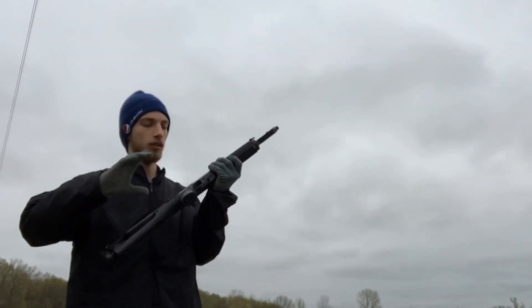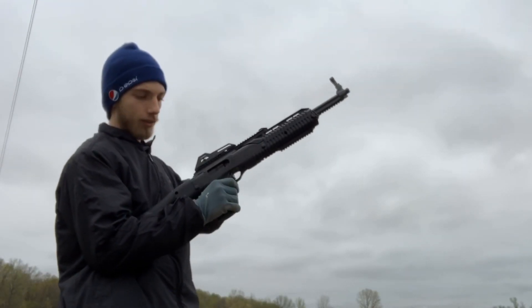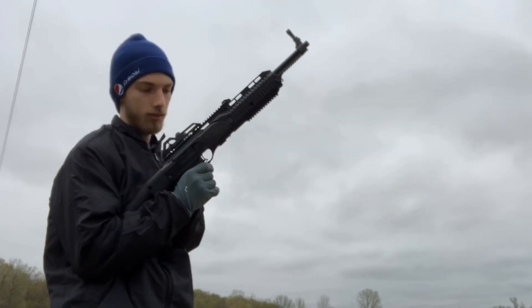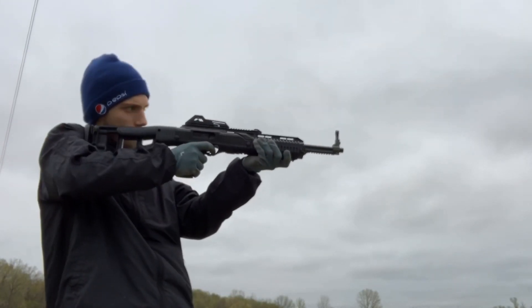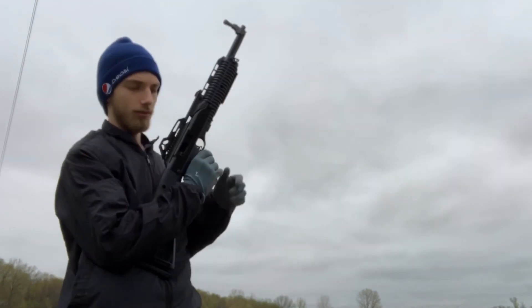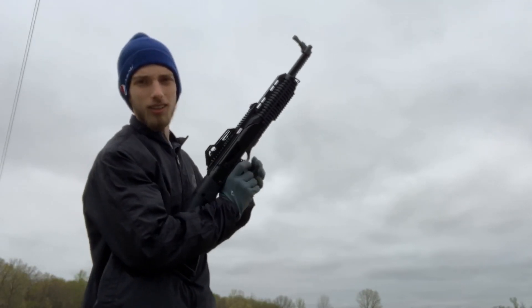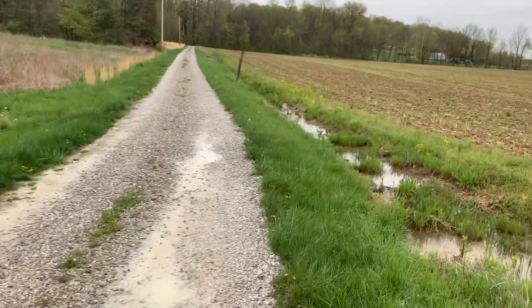This is the rifle before any kind of damage has been done. Let's see how it runs. Pretty good to me. All right, let's put this baby through hell.